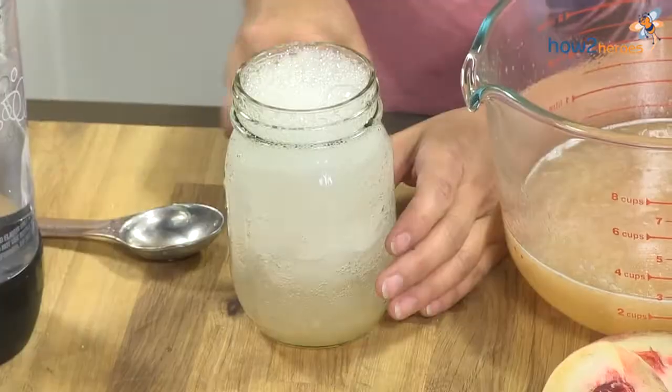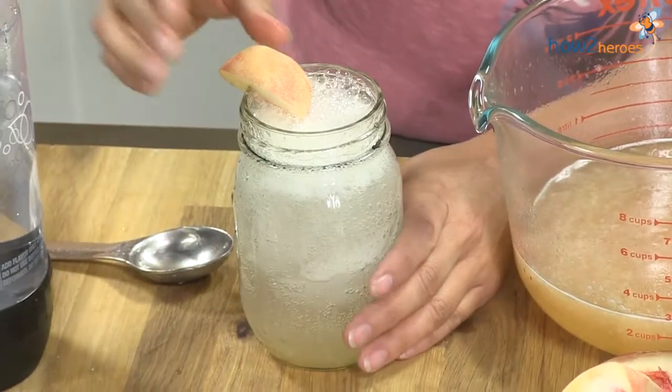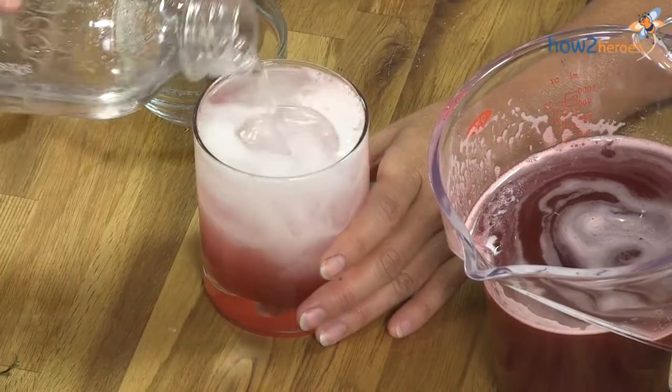The origin of shrubs was that in colonial times, when the fruit would start going bad, it was actually a way to preserve the fruit and make it last longer. And today it's making a resurgence with classic cocktails, and people are trying to make the drinks more interesting. It's also a way to eliminate using lime or lemon, which is kind of your classic acid.